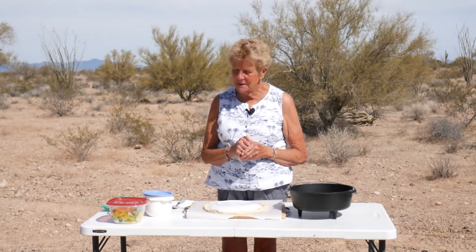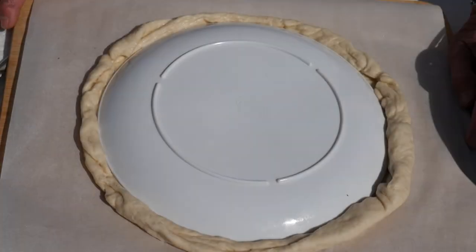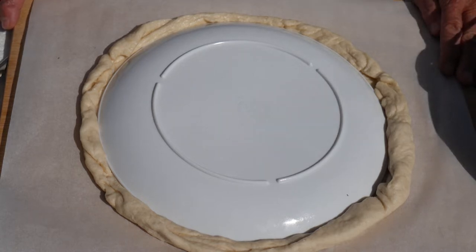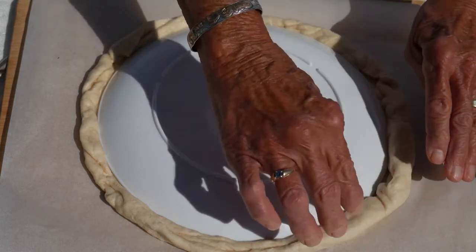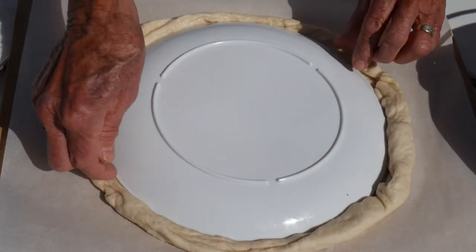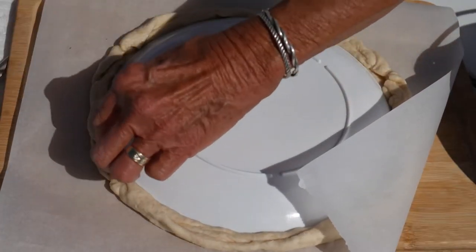I've gone ahead and done some things ahead of time. If I'm home up in Wyoming, I make my own pizza crust, but Pillsbury's pizza crust is pretty doggone handy. What I did this morning is I shaped it around my 10-inch pie plate and kind of formed an edge along here. What I'm going to do is just lift this off.